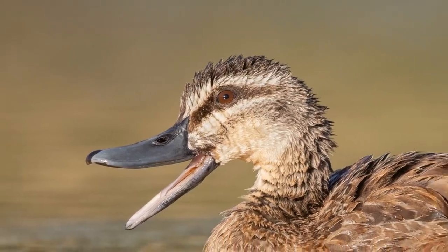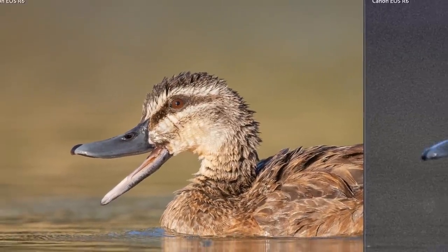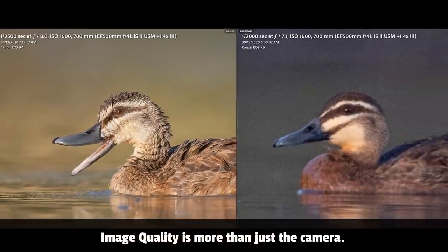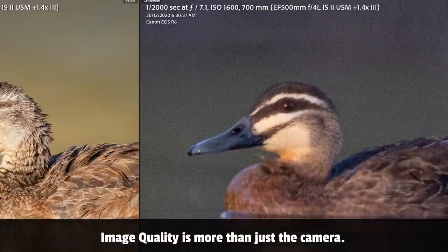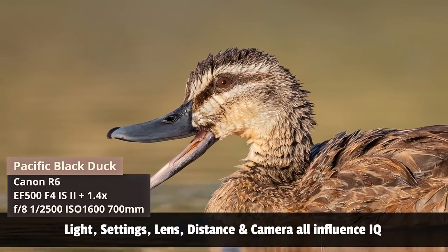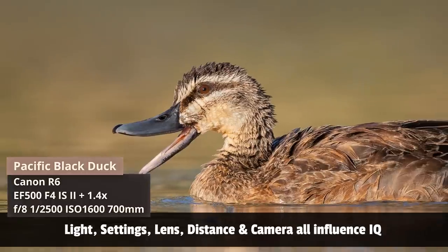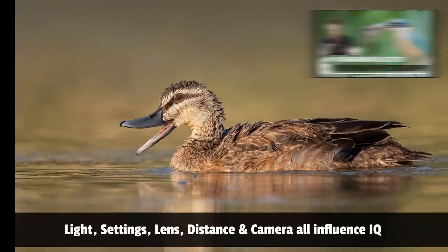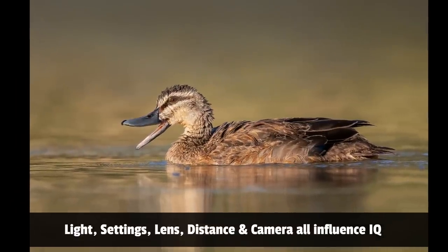The first thing I want to chat about is image quality. Let's take a look at two shots I took with the R6 — same lens, same location, but these two photos are drastically different. One of them has a lot of noise, it's a little bit soft, and the overall image quality is terrible. If you saw this photo and I told you it was taken with the R6 you'd think the sensor was rubbish. The difference is the light and how close I am — the only two things that changed.